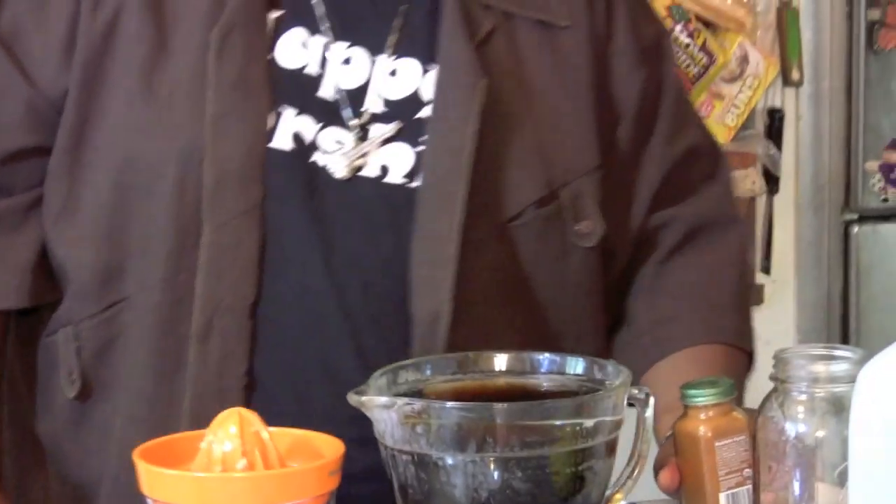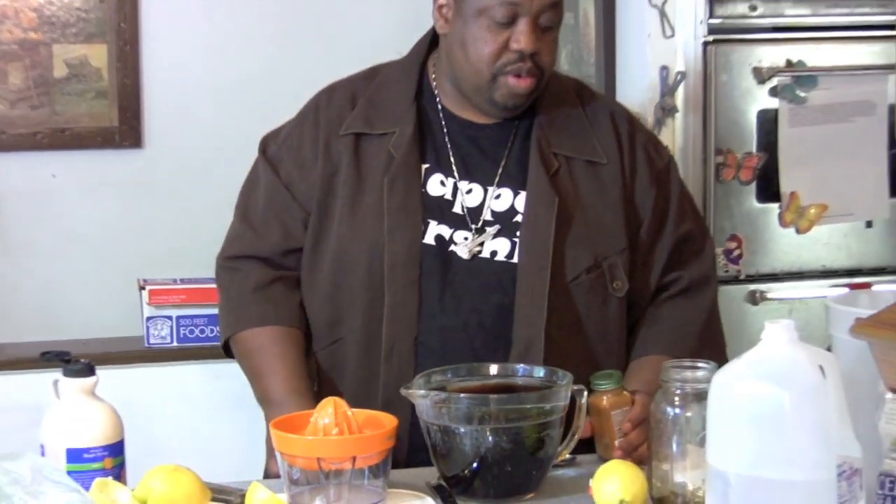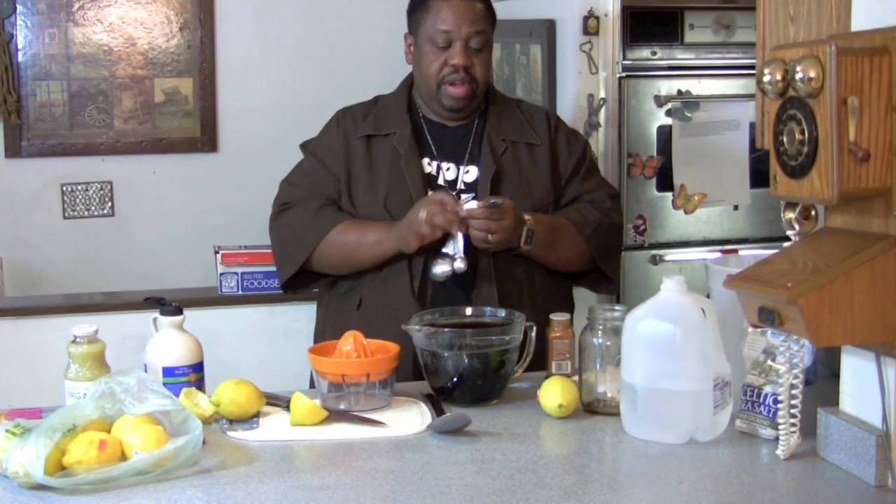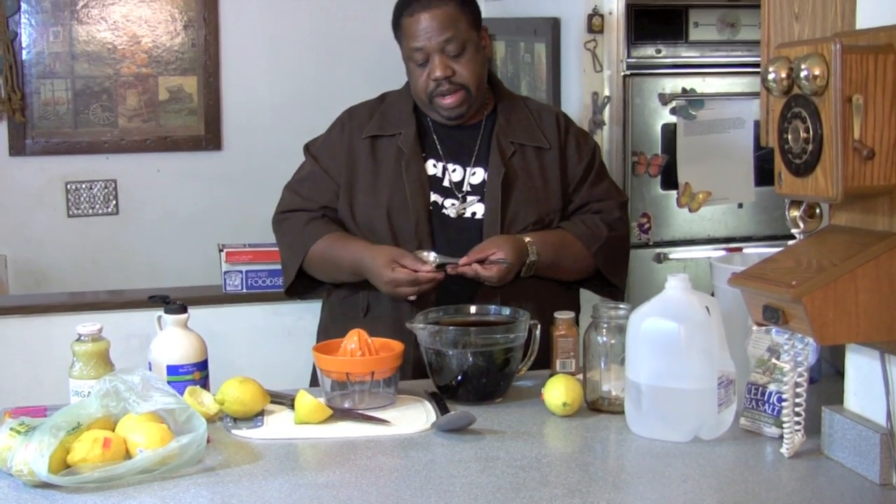Then we need one teaspoon of cayenne pepper. Get your teaspoon — not a tablespoon, but a teaspoon.